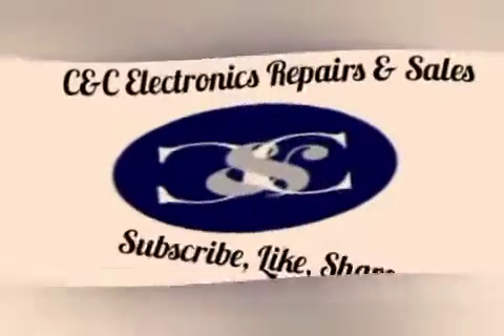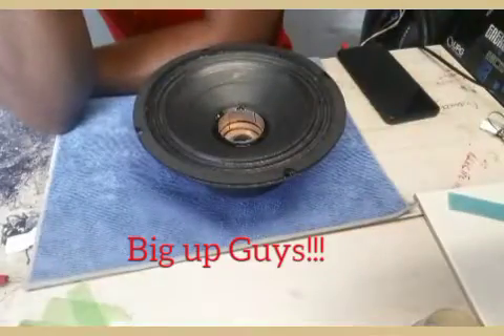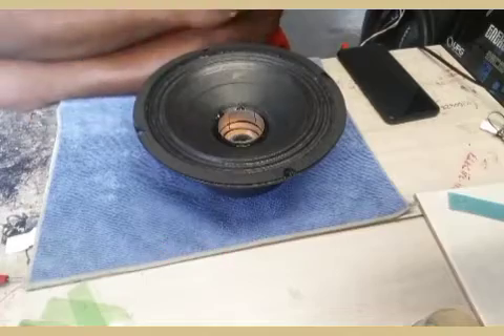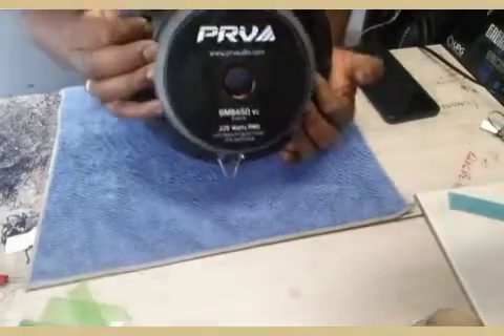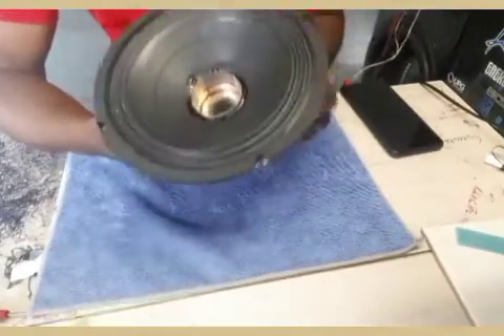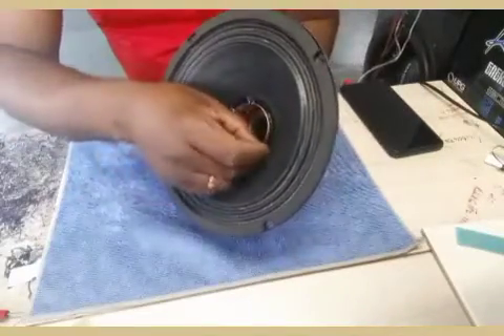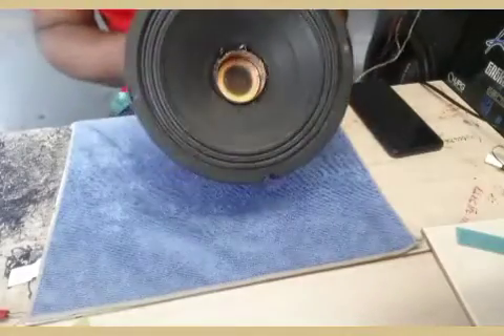Okay guys, back again - part three of this video, I think this is the last one. This is a bench test of this speaker here, PRV guys, and everything is good now. I don't put on the dust cap yet - it was just as I said I was gonna do the bench test before I put on the dust cap.